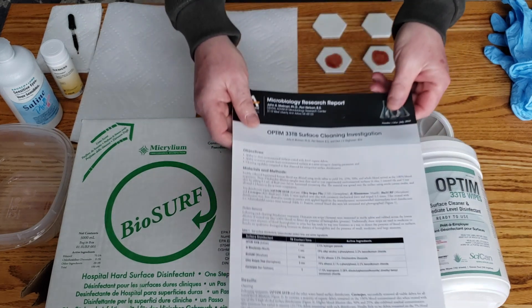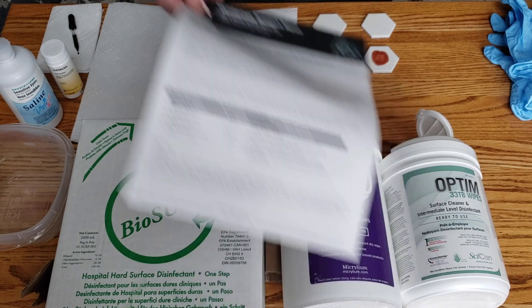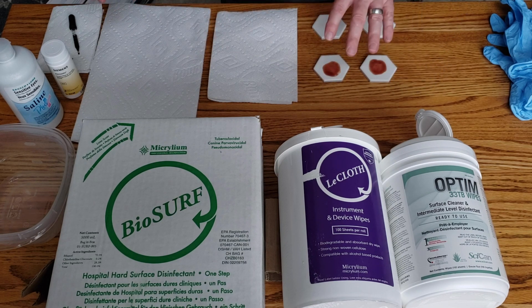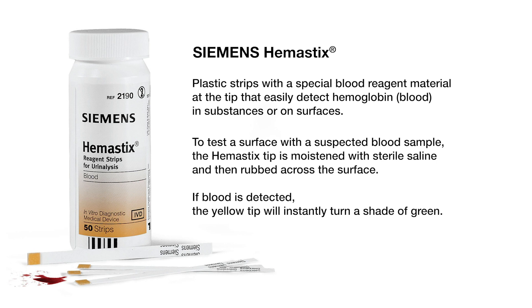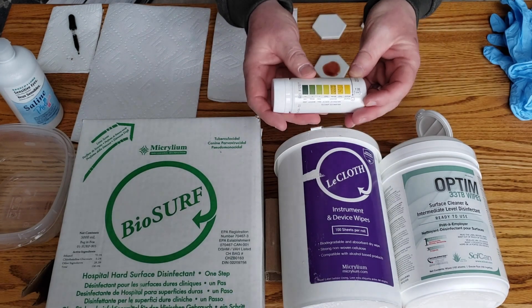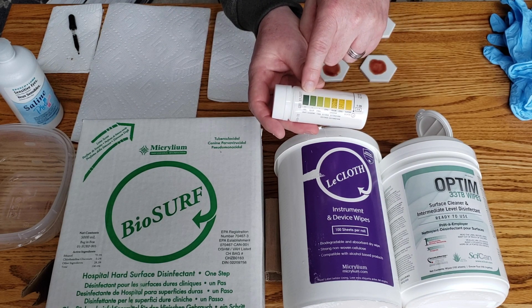What we'll be doing is reproducing this John Molinari report done by Dental Advisor in July of 2018. In the report, they contaminated surfaces with blood — I'll be using medical grade heparinized sheep's blood — and testing those surfaces after cleaning to see if there's any residual blood using Siemens Hemostix. Hemostix are used by police departments to test blood splatter; they work like a litmus test, starting yellow and getting progressively darker the more blood that's left on the surface.